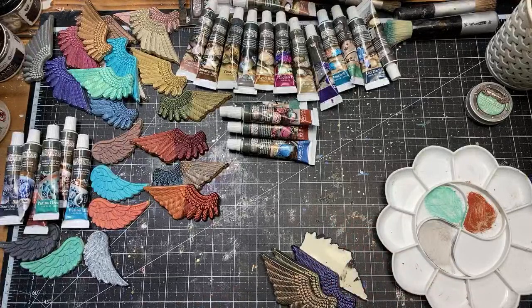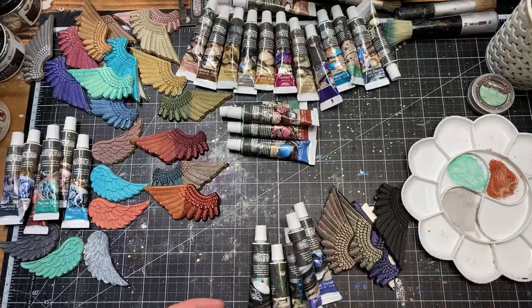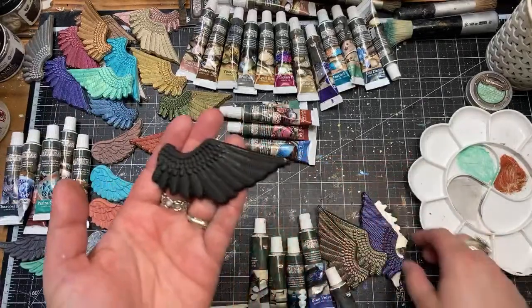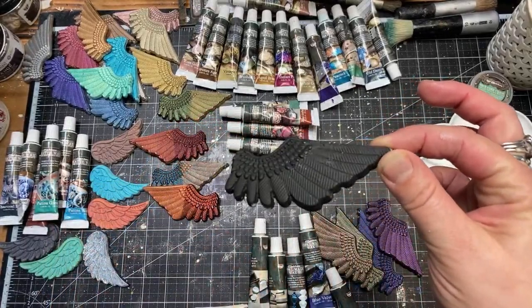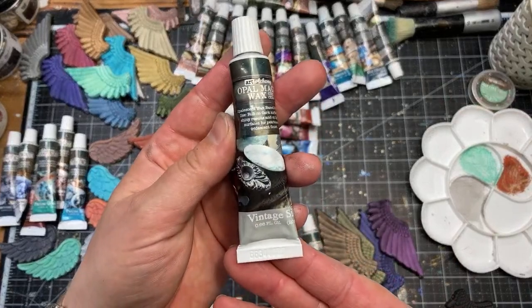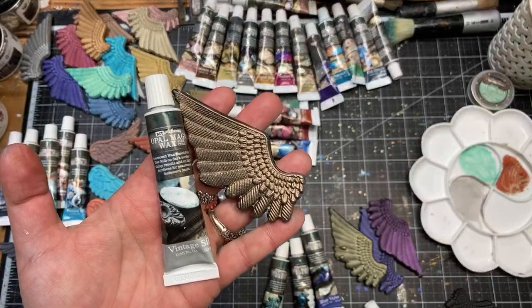The Opal Magic waxes are iridescent, which means they are almost invisible on white. I didn't do a sample on white but I'll show you — the color is almost not there. I do have a small sample on black so you can see how they work. So far we've repacked Vintage Silk, which is a very delicate tone.